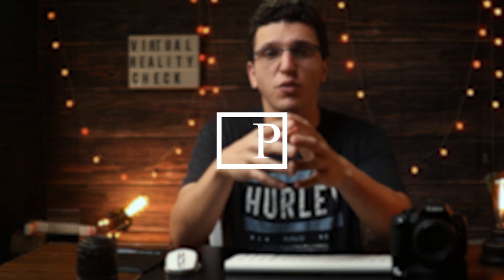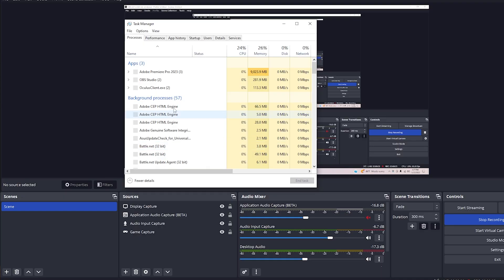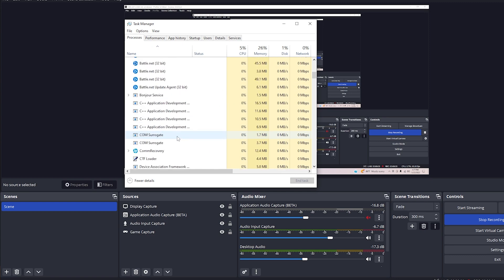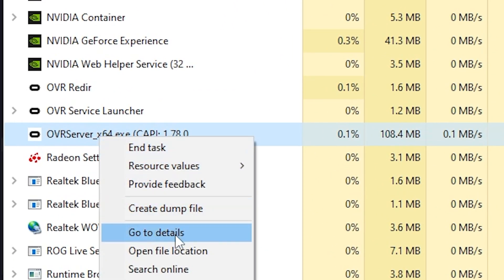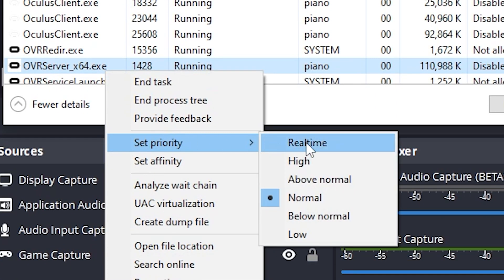If you are on the same version and none of these tips have worked, you want to change the priority of the Oculus process. You can do this by going into Task Manager, expanding it, and scrolling down to where you see the Oculus server. Right-click on it, go to Details, then right-click again on the Oculus server and change your priority to Real Time.